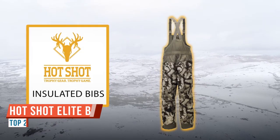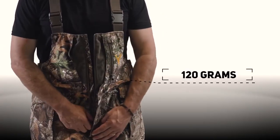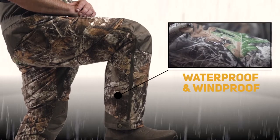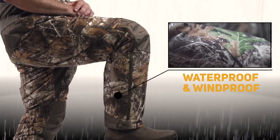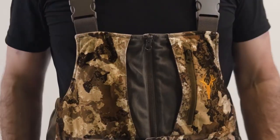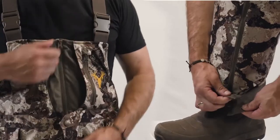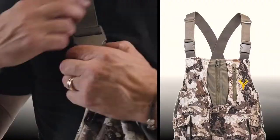Stay warm in even the worst weather with the Hot Shot men's insulated bibs, featuring 120 grams of insulation. These breathable performance bibs are 100% waterproof and windproof. The burr-resistant 100% polyester brushed micro tricot shell helps you quietly move about, while generous zippers on both the chest and legs make them easy to take on or off even while wearing boots.